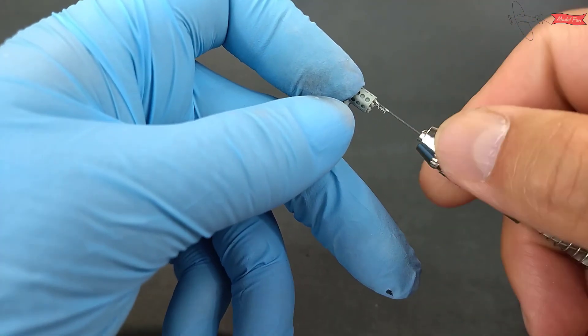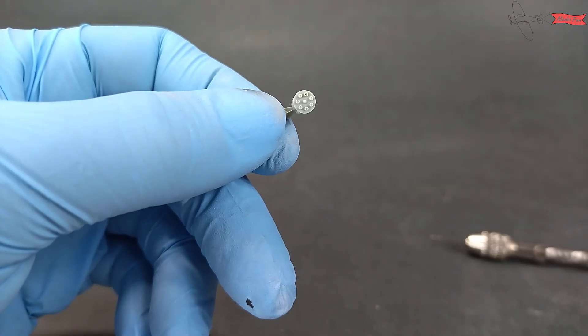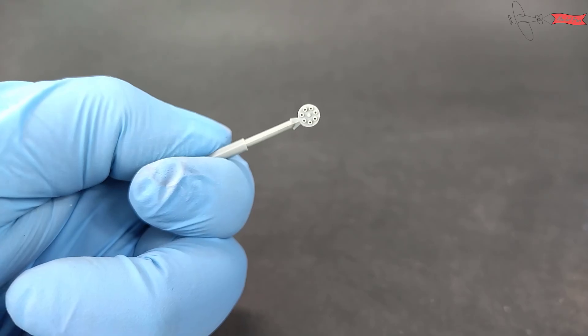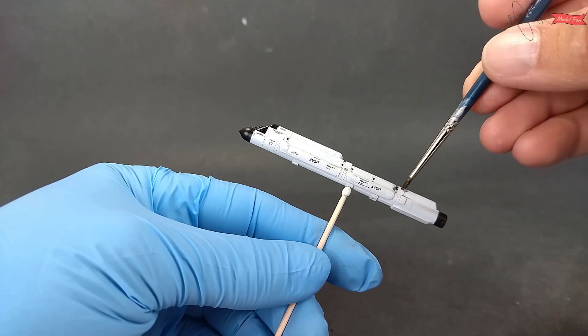In the meantime I work on some smaller elements, like the gun. It looks ok out of the box, but with a little effort it can look better. Adding brown wash to the armament makes details pop.